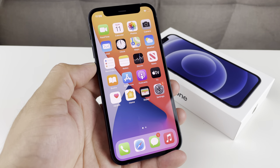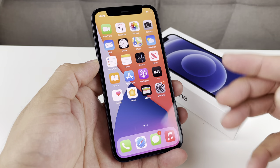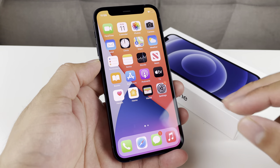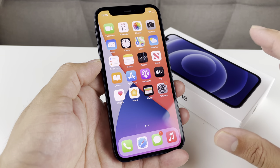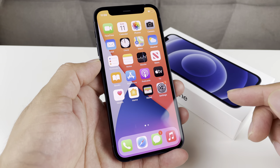Hey guys, TechNaman here with a video for you guys. In today's video, we're going to show you guys how to unlock your AT&T iPhone so that you can use the phone on any carrier and be unlocked from it being specifically for AT&T. This method will work pretty much for most other carriers as well, but AT&T is really straightforward.